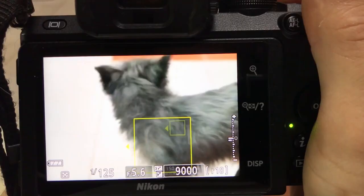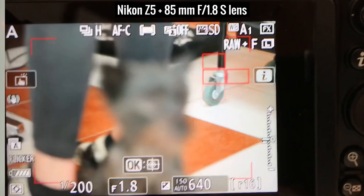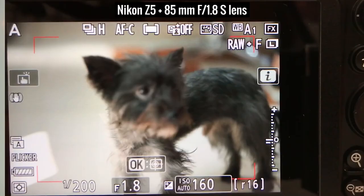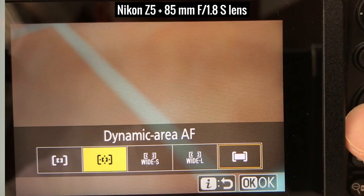I also tested the animal eye AF on a black dog. With this same dog, the Nikon Z50 — a year older and a crop-sensor camera — had absolutely no trouble, so I was expecting very similar performance from the Z5. To my surprise, the Z5 failed to find the eyes for this black dog — I just couldn't believe it. Maybe it's because I used the 85mm f/1.8S lens which has a rather slow AF? Let me know in the comments. So I switched to single-point AF, placed the AF point on the dog's eyes, and then I could get sharp photos.